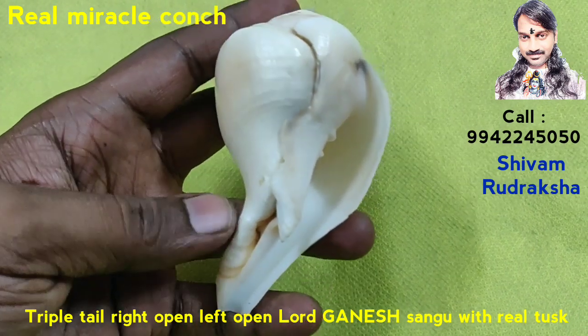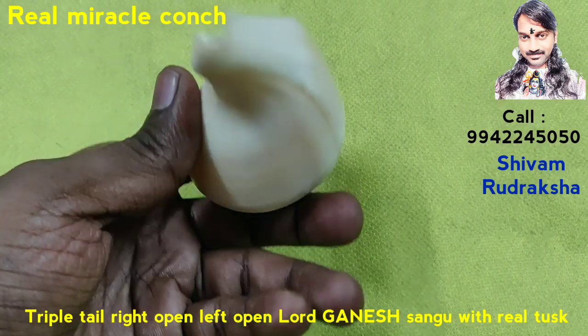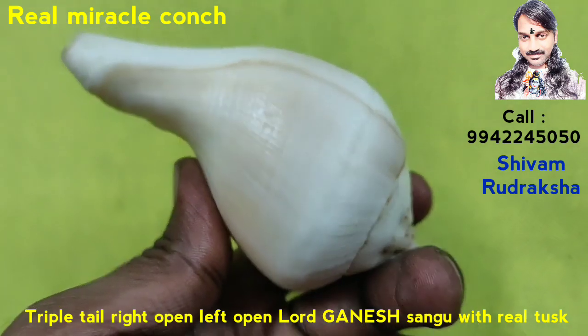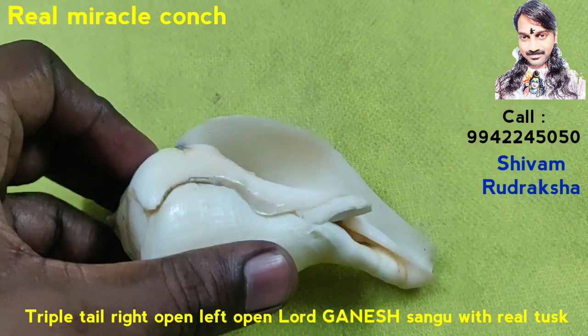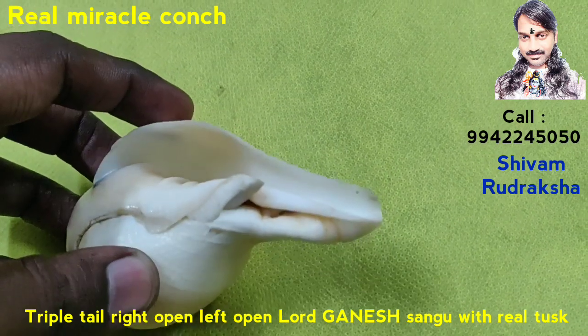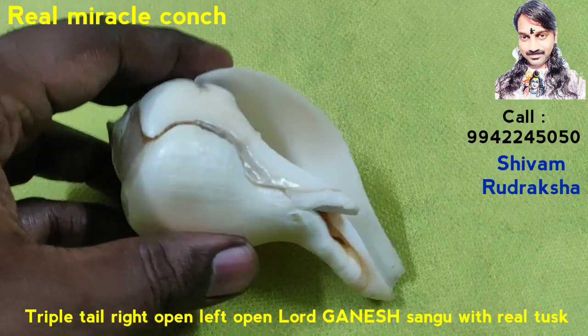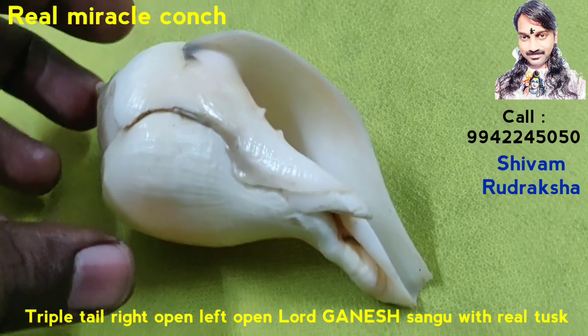And the trunk is — this looks like Lord Ganesh, and the trunk — what do you have — looks like Lord Ganesh. Miracle. Triple Tail, Left Open, Right Open. Lord Ganesh Conch with Real Tusk, collected from the Indian Ocean. Very beautiful Conch.